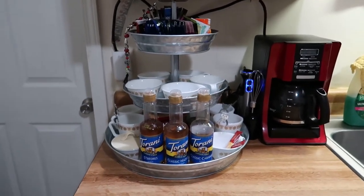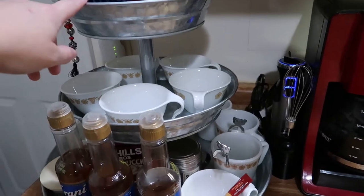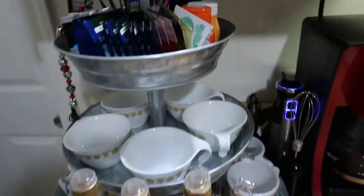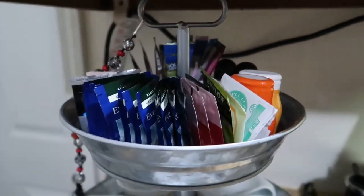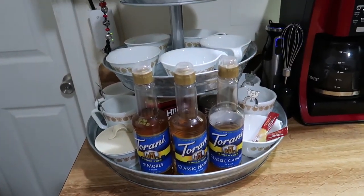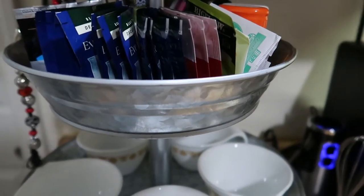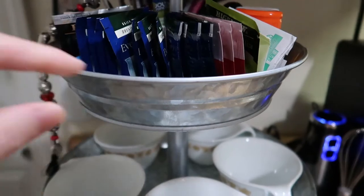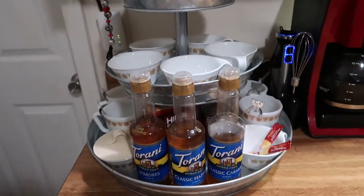Now let's move on to the piece that really made this work as a coffee station. This is a three-tier farmhouse-style tray and it actually has a handle on it. It doesn't pivot, but that's okay because we just needed it to fit under the edge of this cabinet. The company name is StarPack Products — they sell so many cute kitchen things online. I'll link their Amazon affiliate link below.